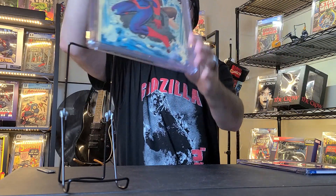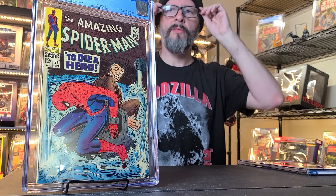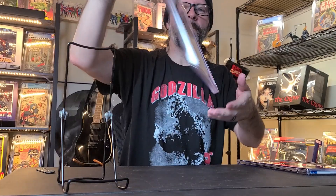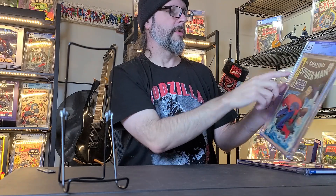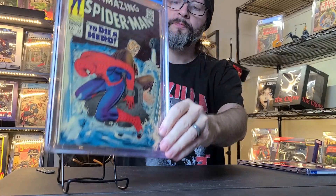So this is the one I already had — ASM 52 — but mine's probably like a 4 or a 5 and it's raw. So I went ahead and got this 6.5 graded. It looks pretty good. It's got a few spine ticks, but the corner box looks really nice and the colors look good. It's a little tan on the back, but I got that real cheap, like 50 bucks or something.